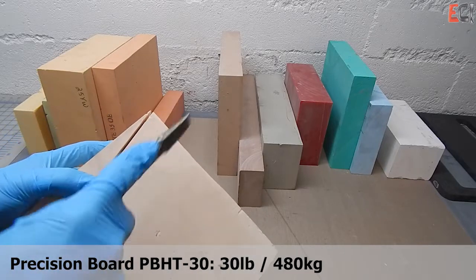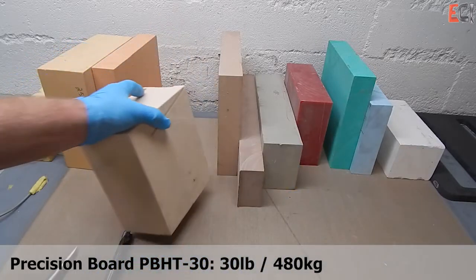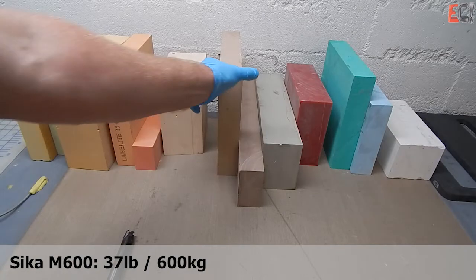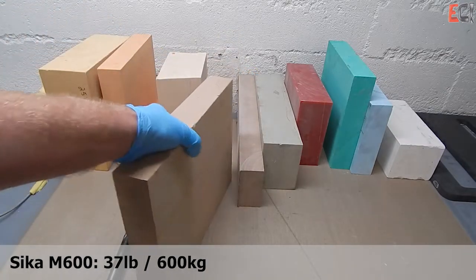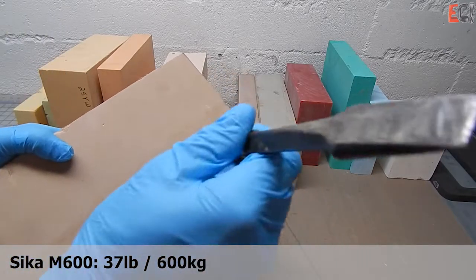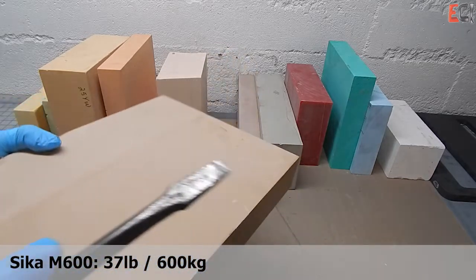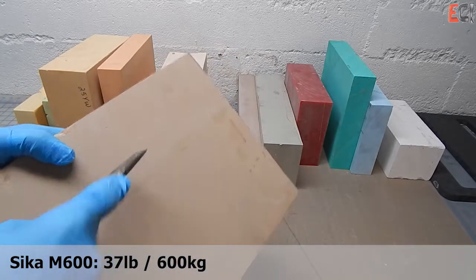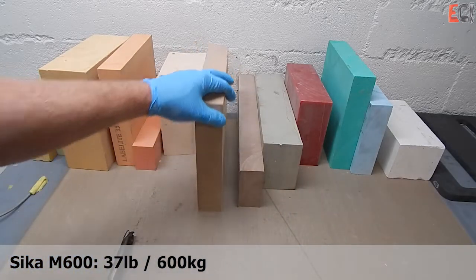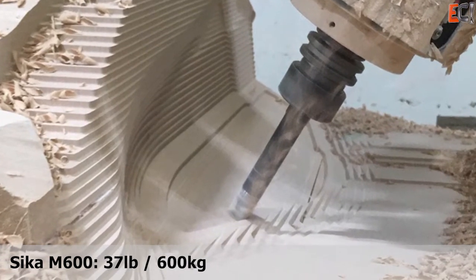This precision board is a high-temperature product and is cookable, so you can use it for prepreg. It does have thermal expansion issues like all the other foams. Here is a very standard material used for all different types of room temperature and low-temperature tooling. It can be polished, it's hard, it sands nicely, and it takes primer and the primer-sealer systems that a lot of release manufacturers supply.